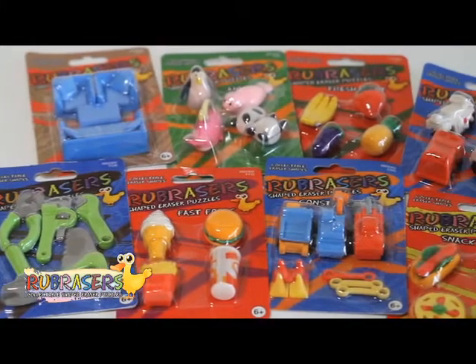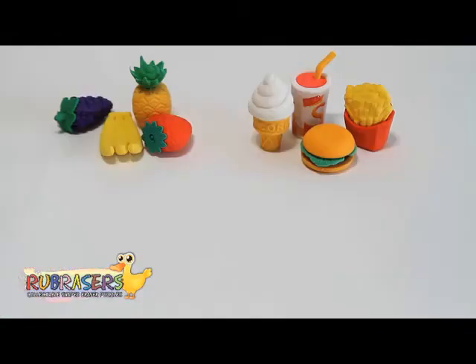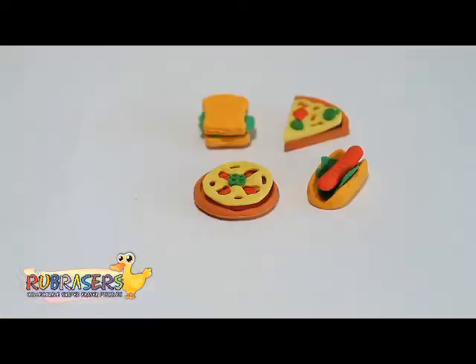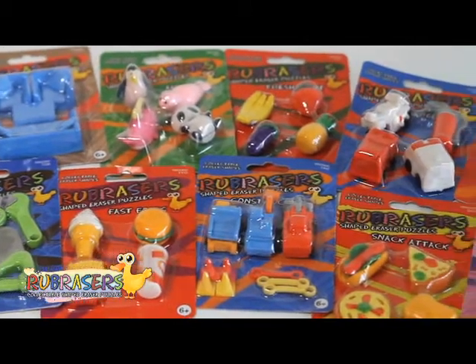Kids everywhere are going wild over Rub Racers, colorfully shaped eraser puzzles. Collect them and trade them, and yes, they erase amazingly well too. Each Rub Racer is made up of multiple puzzle pieces, and each package includes various erasers grouped by theme.